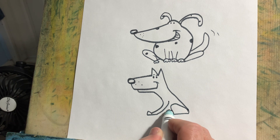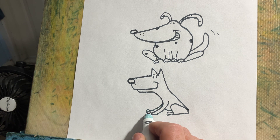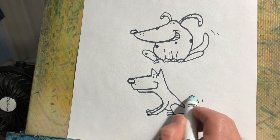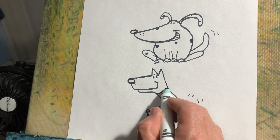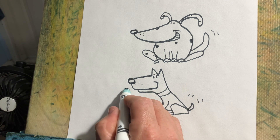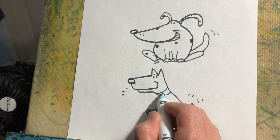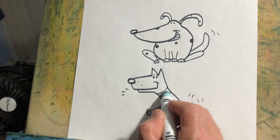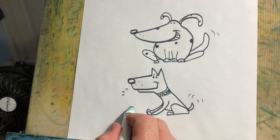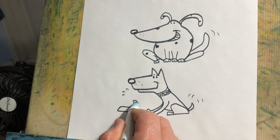I'm just doing this from memory, so bear with me. And he had a stubby little tail. And he had a collar. And he was always wanting to walk. His name was Vader, V-A-D-E-R. And he loved treats.